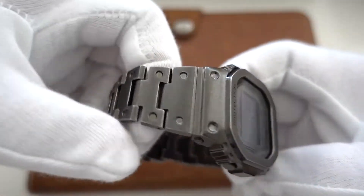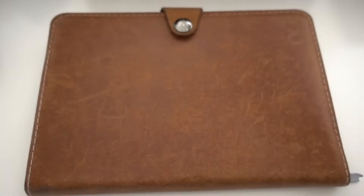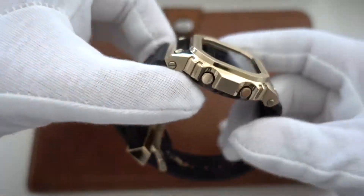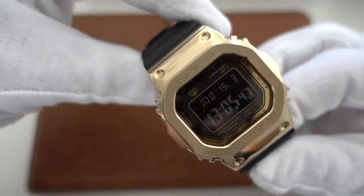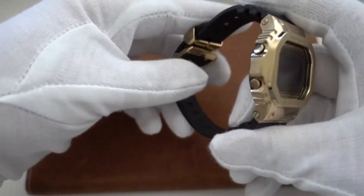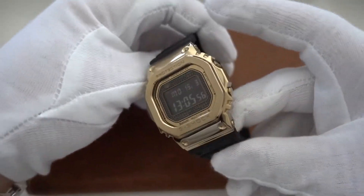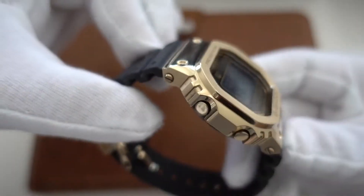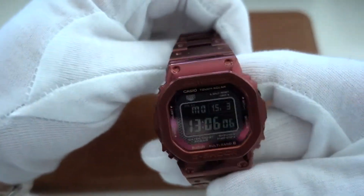I have the full golden one — it is the full gold with a full gold bracelet, but I switched it to this original color rubber strap because I felt it was a bit too golden, a bit too much. This tones it down, but I can also put the bracelet back on just for completeness sake.